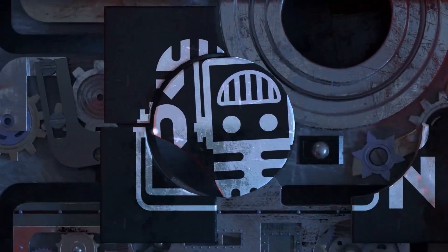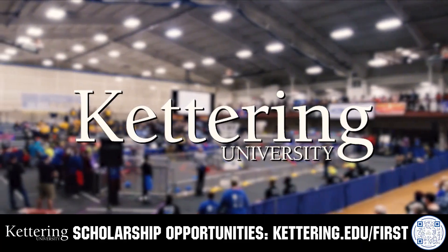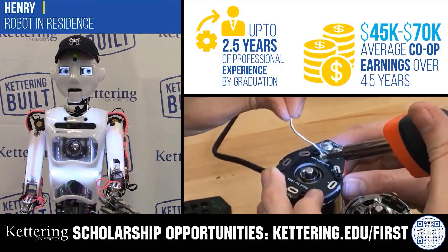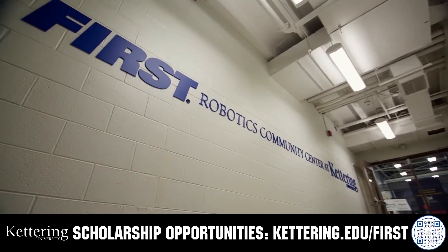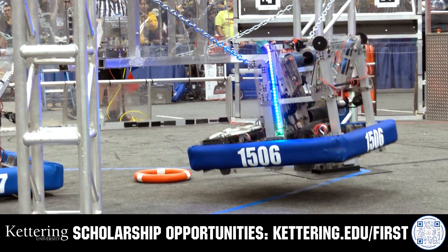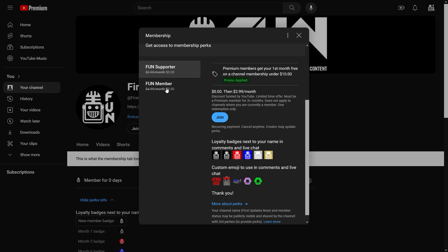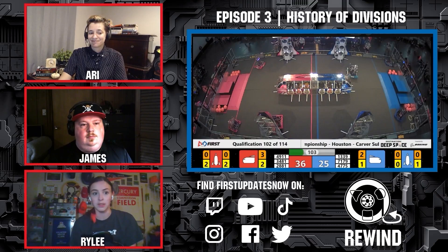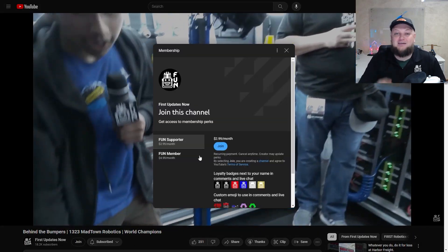This video on FUN is brought to you by viewers like you and also in partnership with the following. Discover how Kettering University students engineered their success with Kettering's amazing co-op employment programs where students earn great pay and gain valuable experience. Those accepted into Kettering University can apply for a robotics scholarship providing up to an additional $5,000 a year in tuition assistance. Head on over to Kettering.edu/first to learn more and apply. Support FUN content creators when you sign up for membership on YouTube Join — you'll get access to special perks like emotes, loyalty badges, and FUN members will even get early access to our scheduled videos and more. 100% of this revenue will go back to our correspondents. Click the Join button on any YouTube video to pledge your support.